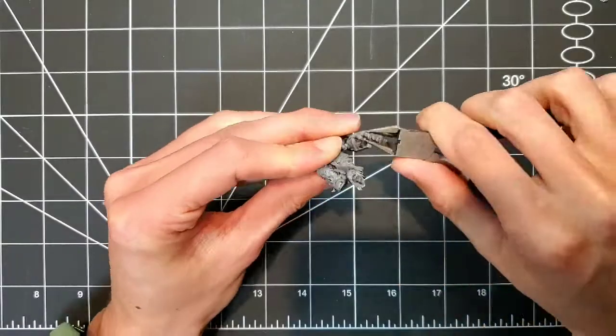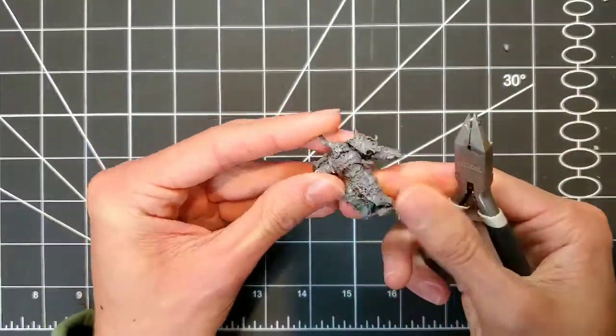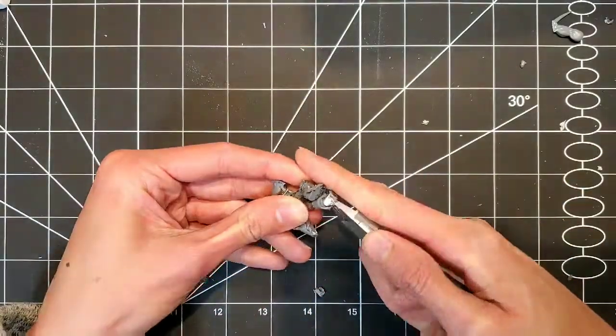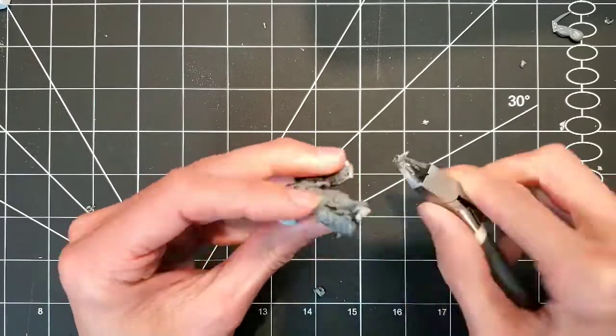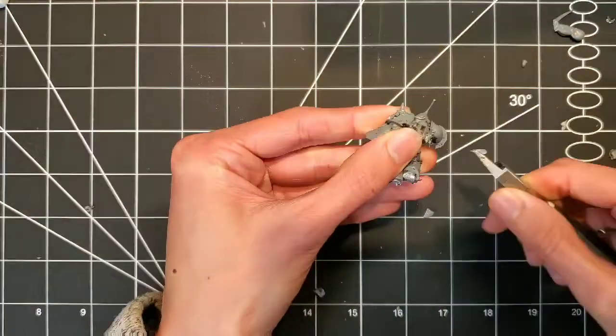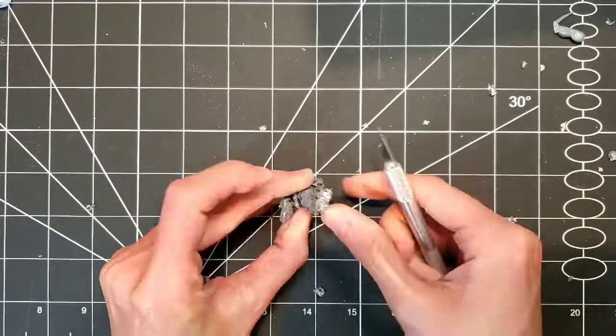Now that we've done a test fit and everything seems to scale, it's time to get chopping! Cut away from yourself as well.